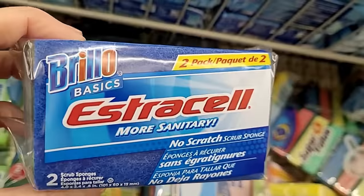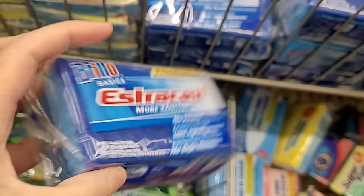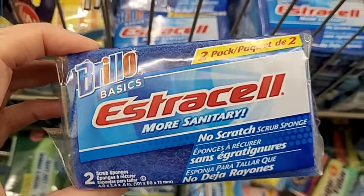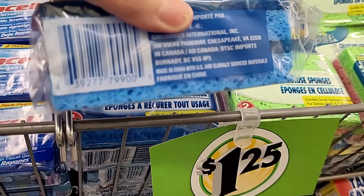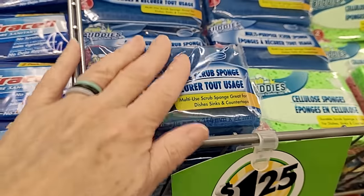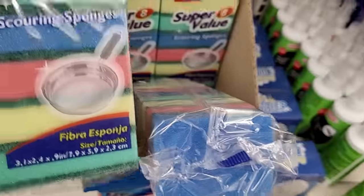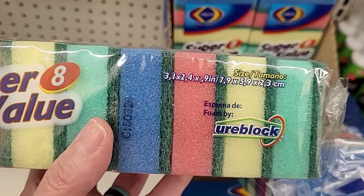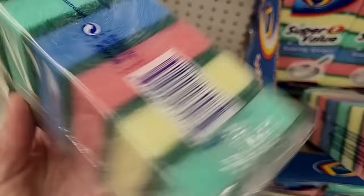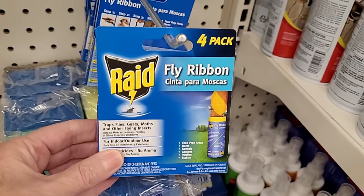This is catching my eye — Brillo Basics two-pack, made in the USA, No Scratch Scrubbing Sponge. Scrub Buddies also has their two-pack, made in China. And look at this — an eight-pack super value with the sponge and little scrubby built on top. They're a little smaller, but you get eight of them. You could even cut the larger ones in half — I do that with the green scrubby pads.